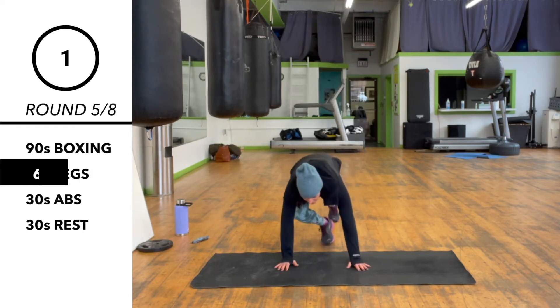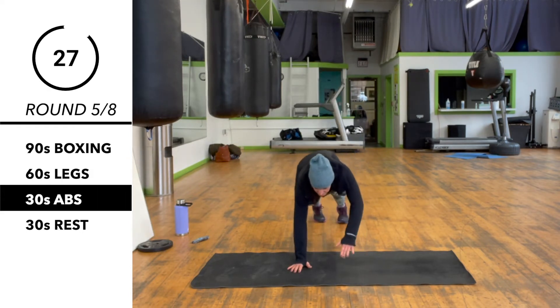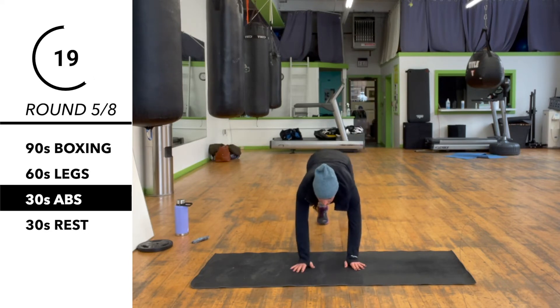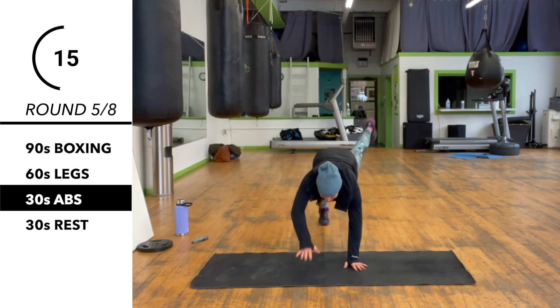We're back on the floor. This time we're doing a superband plank — so opposite hand and opposite foot up. You want to try to keep yourself from wobbling.